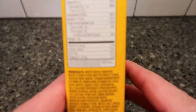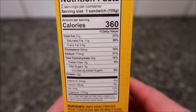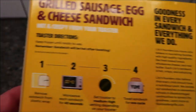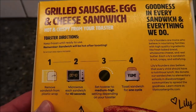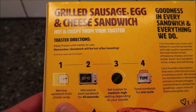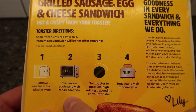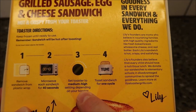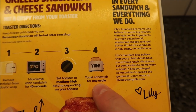It's 360 calories per sandwich. Here are the directions: remove the sandwich from the plastic wrap, put it in the microwave for 40 seconds, set the toaster to medium-high, and then toast the sandwich for one cycle — just push the lever down and let it go.